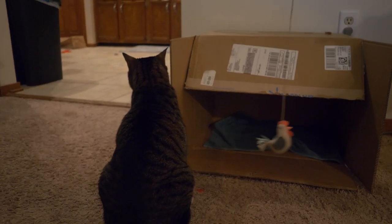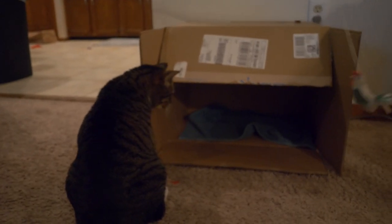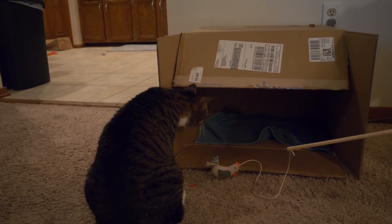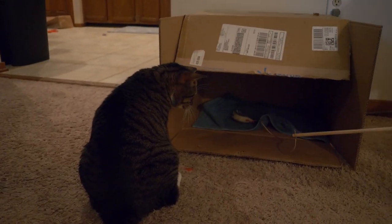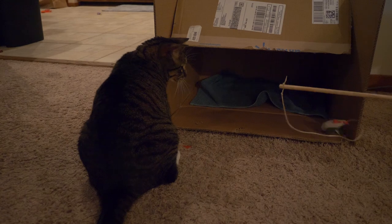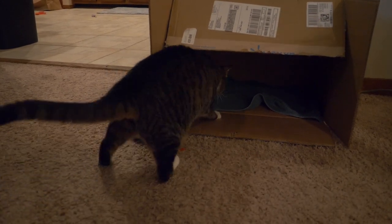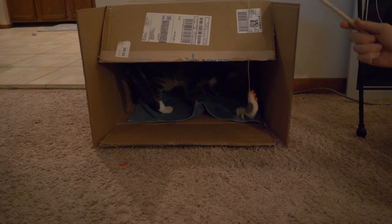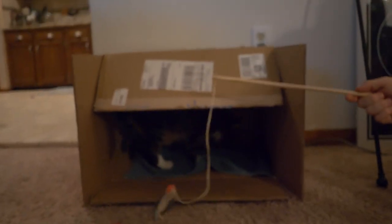I was planning to do a tech video on NoteFlight this week, but I think I need to do a little more research before I put it on the internet. So I thought it might be fun to introduce Gaspacho, my new kitty, to my viola — see if he likes the sound, see if he hates it, just see what his feelings are.